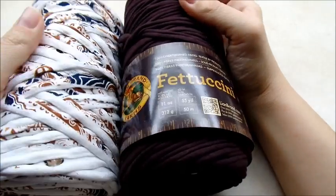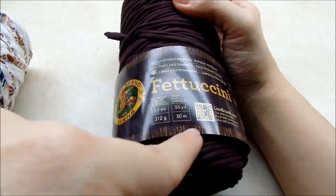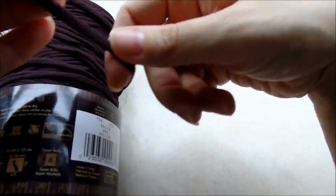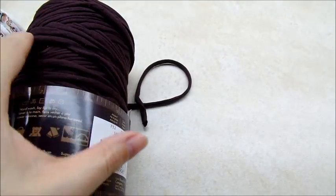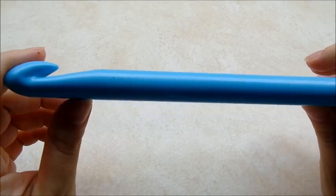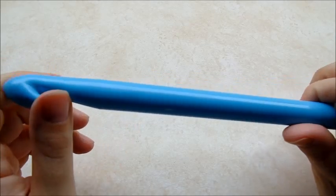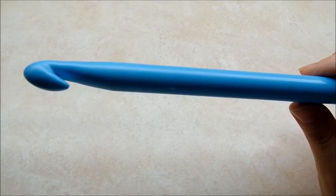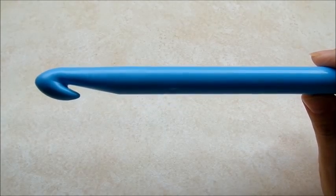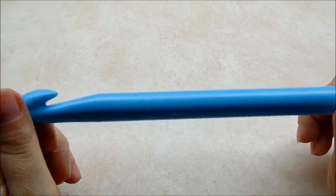For this project I'm using the Fettuccine line — brand Fettuccine — it's the t-shirt or cloth yarn. I'm using that and a big plastic hook. This is a size Q. If you don't have one this big, it needs to be pretty big. A 6mm or 6.5mm is not going to work — you need something quite a bit bigger, so this is a size Q.